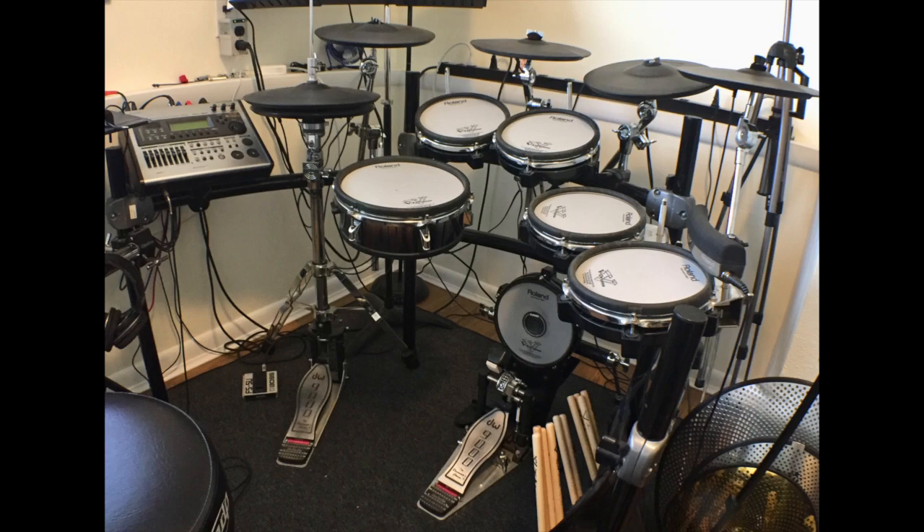I have a TD-12 Roland V-Drums powered by a TD-W-20 module, and the heads feel like you're playing on tennis rackets. Whereas on my converted acoustic kit, particularly the bass drum, it feels so good. Playing on a converted acoustic kit has all the advantages of an e-kit — you can play in an apartment or home without disturbing your neighbors or family. You can use it unplugged as a practice kit, or trigger sounds out of a drum module or VSTs such as Superior Drummer, Addictive Drums, Steven Slate Drums, Native Instruments Studio Drummer, Abbey Road Sixties Drums, etc.